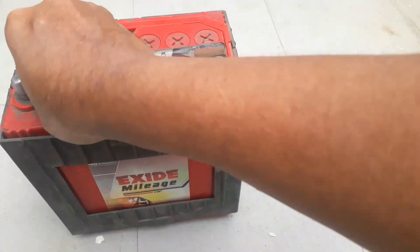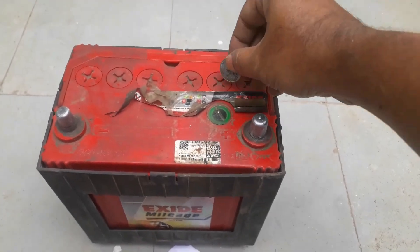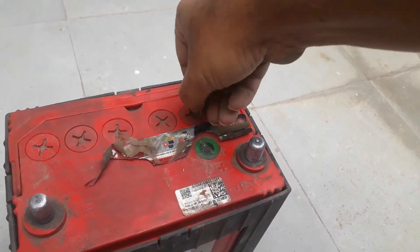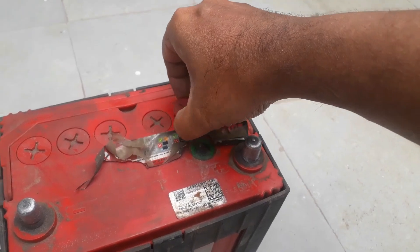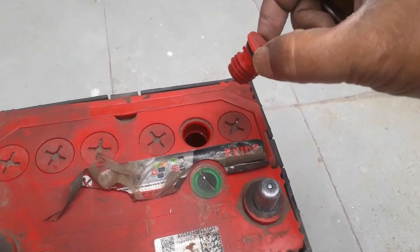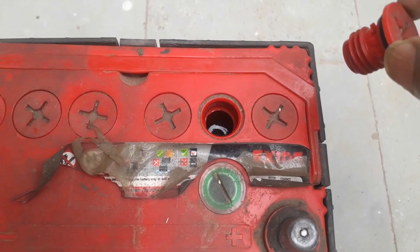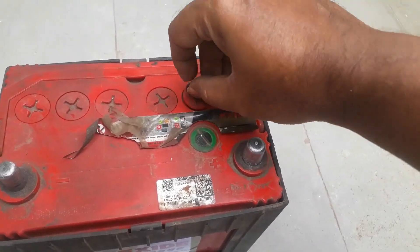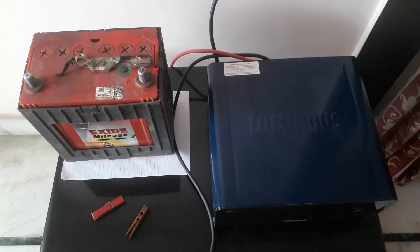Once it is cleaned, check the water level. Battery can go down if you don't drive the car for many days, or because of weather conditions. The water level looks proper here, so no need to add distilled water. But if the water level is low, you need to add distilled water — there is another video on that linked in the description.